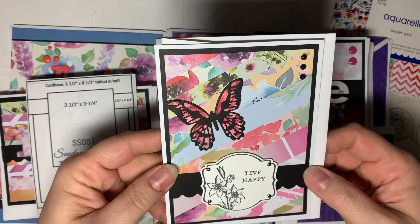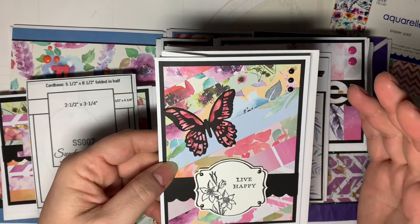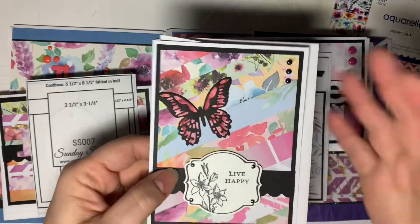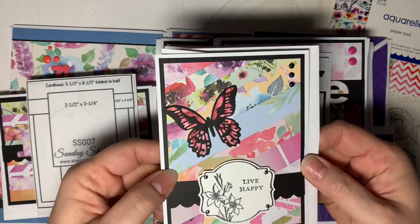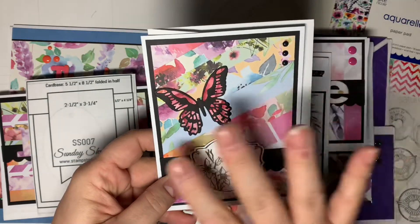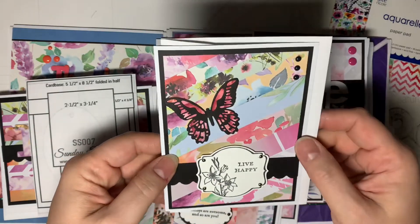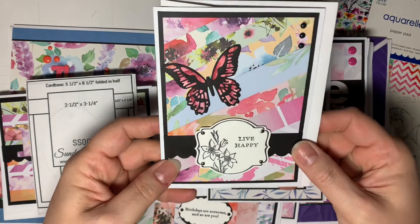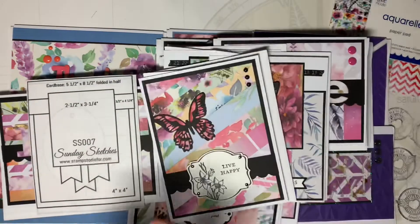This technique is called Serendipity Papers, and I got it from Lindsay Wyrick, the Frugal Crafter, who did a video on this at the beginning or end of the year. You basically take all your leftovers and puzzle-piece them into a pattern, or brick them into a pattern, or just lay the strips across some paper, adhere them down, and you have a really unique background made with leftover paper.